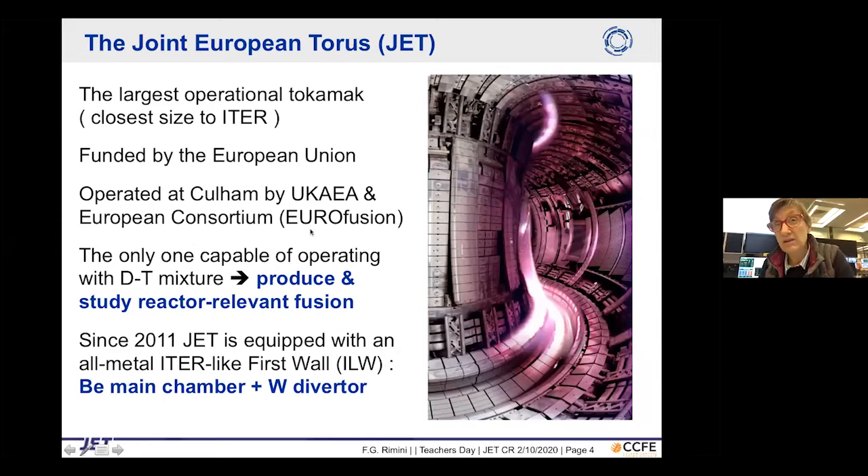JET is the only tokamak still capable of operating with a mixture of deuterium and tritium, making it the only one capable of producing and studying the type of fusion relevant to a reactor — the fusion that will be delivered by ITER and eventually DEMO. What also makes JET very interesting is that the inside is equipped with metal components planned for ITER: beryllium in the main chamber and tungsten in the divertor.